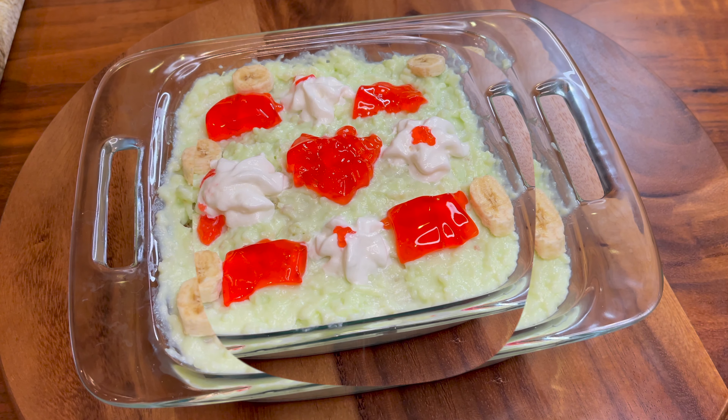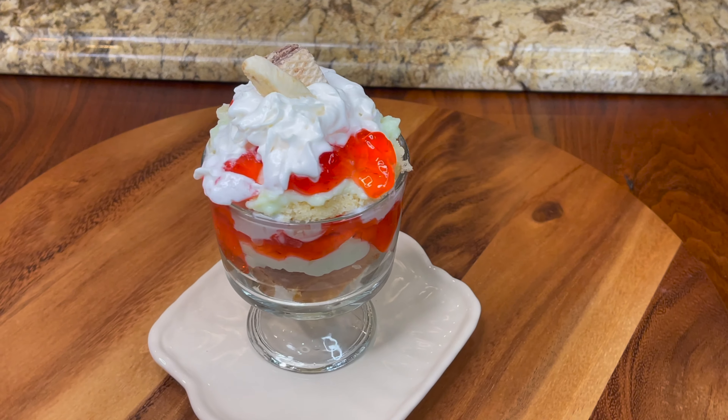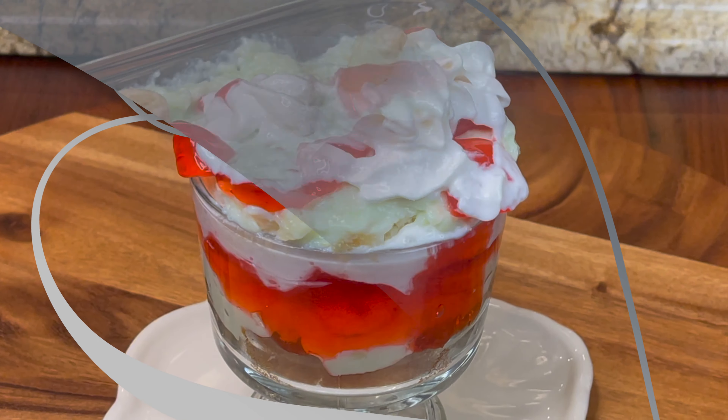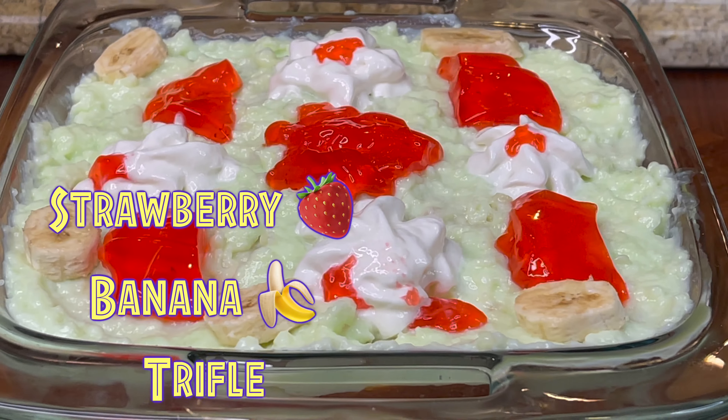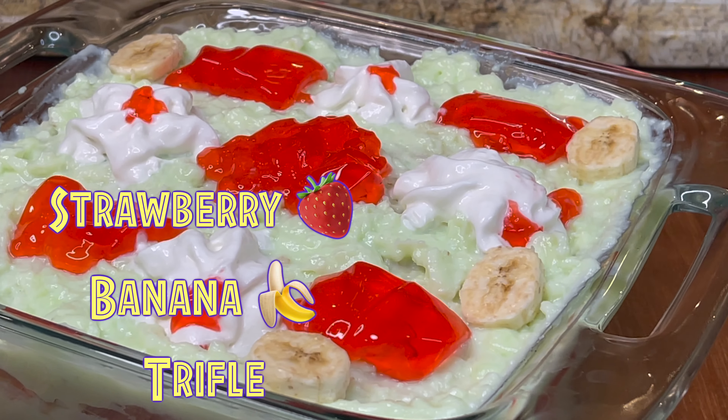Assalamualaikum my YouTube family. I hope you will be happy. Today I am going to make a very delicious dessert — let's make a very delicious strawberry banana trifle. If you haven't subscribed to my channel, please hit the subscribe button.